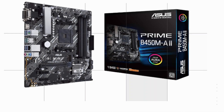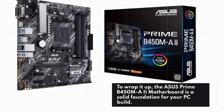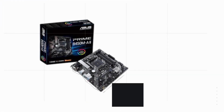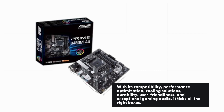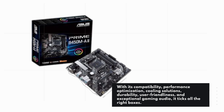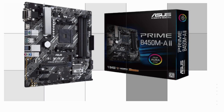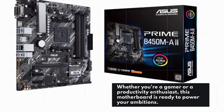To wrap it up, the ASUS Prime B450MA2 motherboard is a solid foundation for your PC build. With its compatibility, performance optimization, cooling solutions, durability, user-friendliness, and exceptional gaming audio, it ticks all the right boxes. Whether you're a gamer or a productivity enthusiast, this motherboard is ready to power your ambitions.